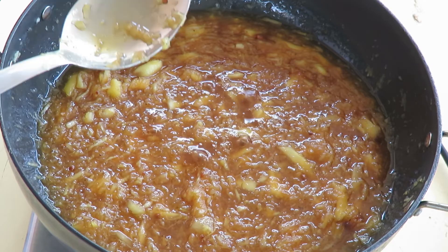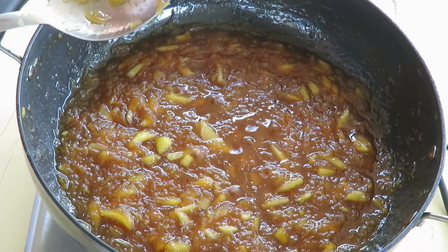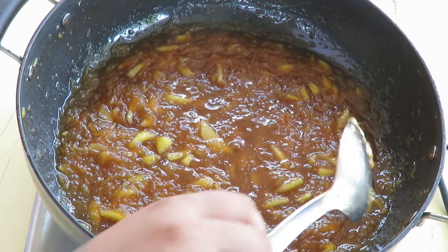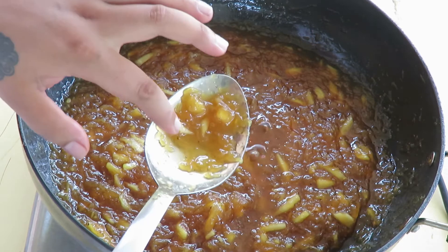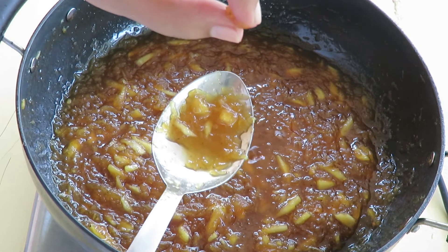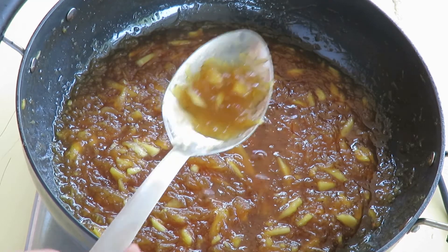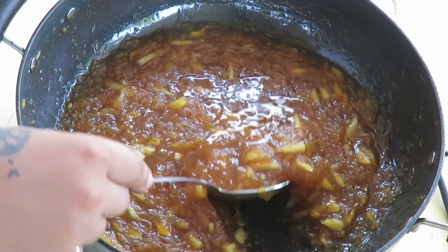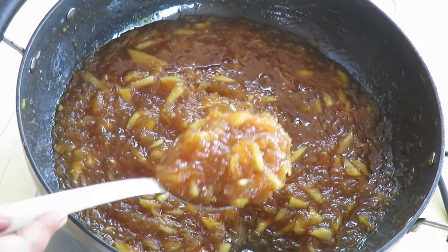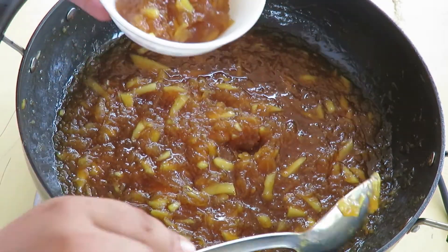Our sweet Muramba is ready. To check if it's done, take a spoon, dip your finger, and see if it's sticky — if it's sticky, it's good and ready. Kids love this. You can use it as mango jam and spread it on bread or chapatis and they will simply love it.